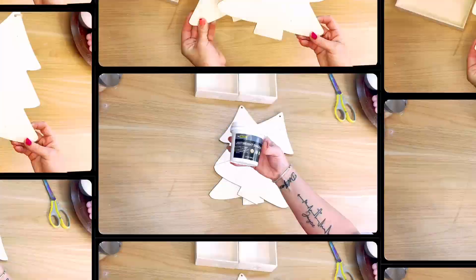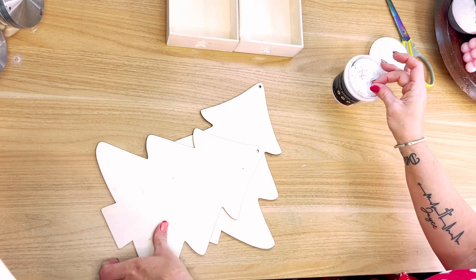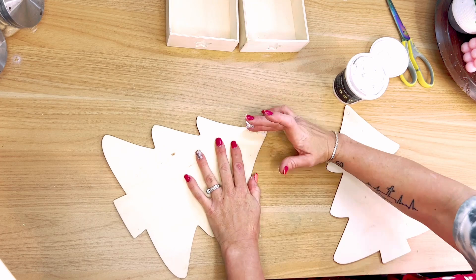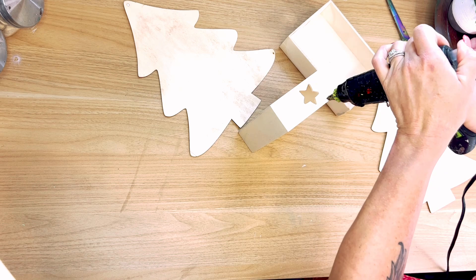For this first DIY, I grabbed two of these little box trays from the Dollar Tree along with two of their wooden Christmas trees. I grabbed some light spackle — I think it came from Dollar General actually, but you can also get it at the Dollar Tree — and I used that to fill in the hole at the top of the tree. Now I'm going to use some hot glue and just add it on both sides of the tray.